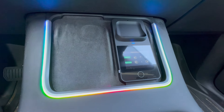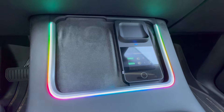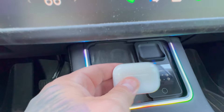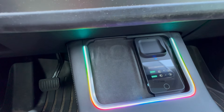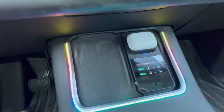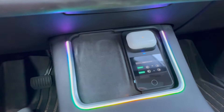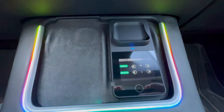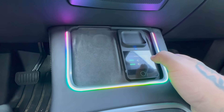They do make third-party devices you can get on Etsy that sit right here and hold things in place — I actually have one in my vehicle and it works pretty well. Settings are pretty straightforward, let's get to some of those.